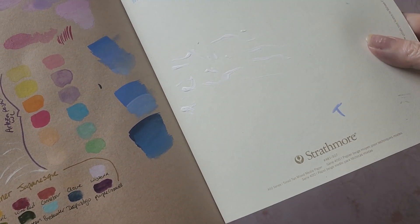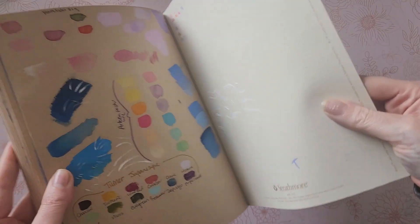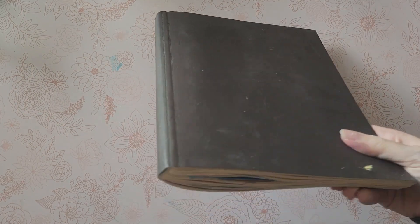This is the Strathmore toned tan mixed media paper. My last art journal was the same thing but it was the hard bound cover — this was the soft bound one, and I decided to go with this one because I thought it would be easier to scan. I do like for my illustrations to be in a bound journal. The reason I started doing them in bound journals was because I liked the idea of a coffee table book.